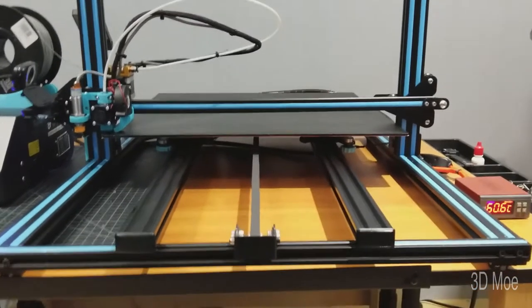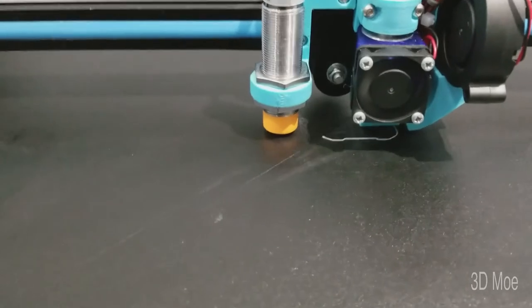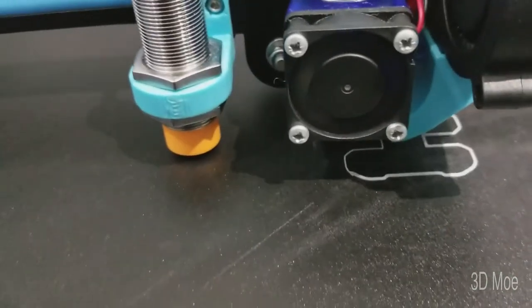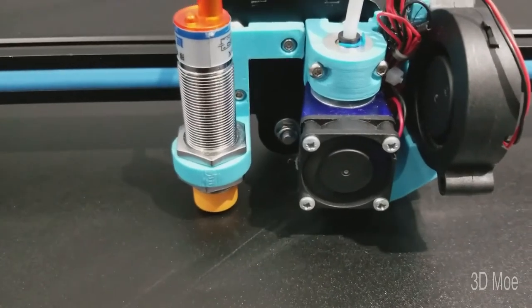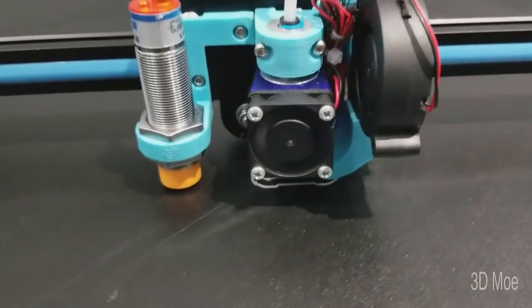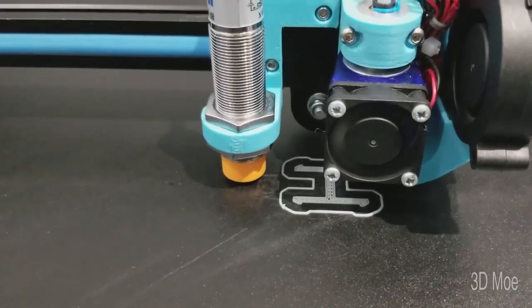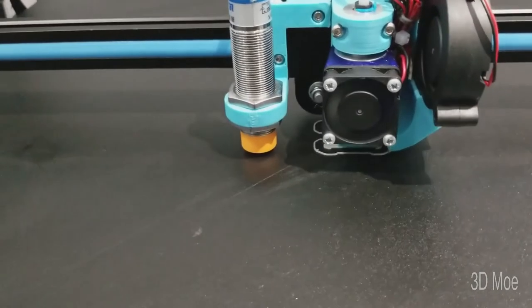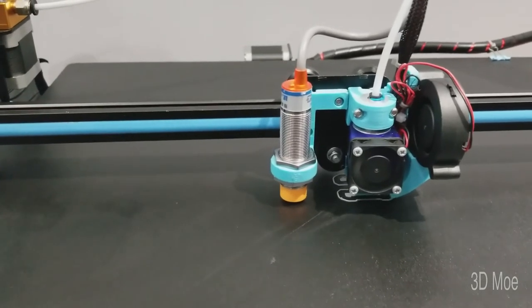It's going to go up again pretty fast, extruding some filament. Let's go up here so we can actually see. There you go — it's always a perfect first layer. There you have it, that's my auto bed leveling startup script.